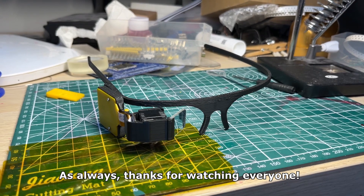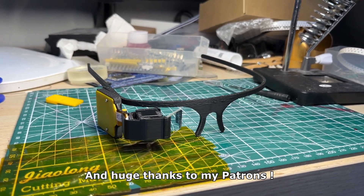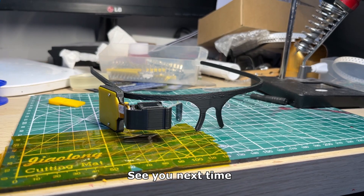As always, thanks for watching everyone, and huge thanks to my patrons. See you next time.